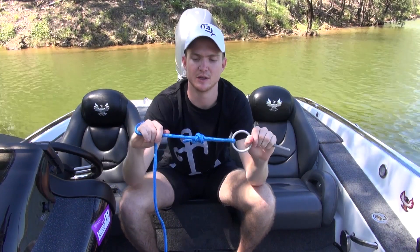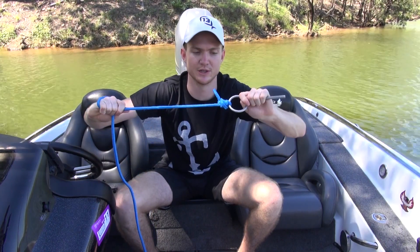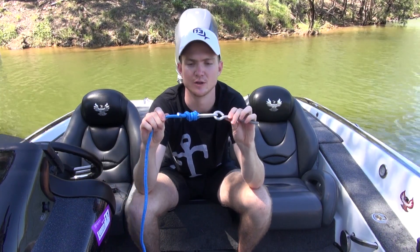It'll come as a noose, and you can get your leader, lure, pull, and it will cinch down tight. Trim your tag end, and away you go. Uni knot.